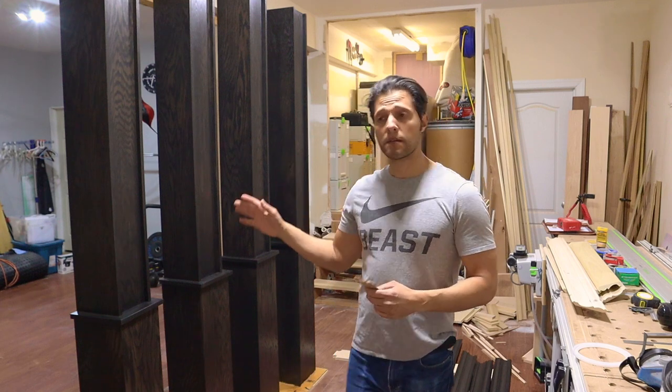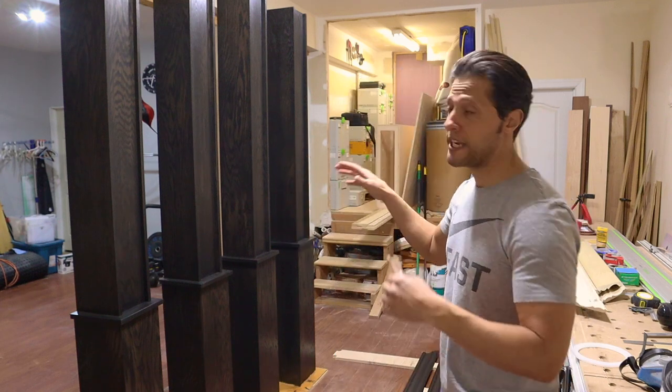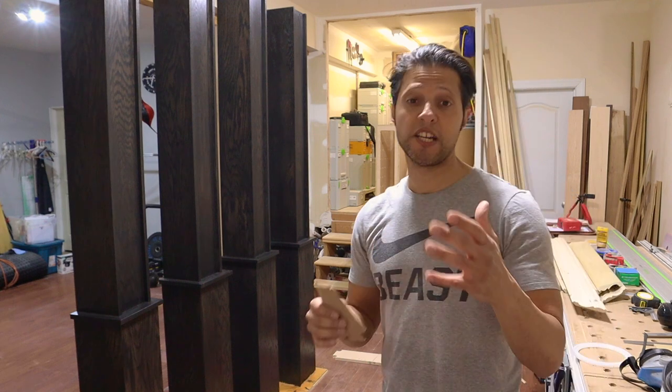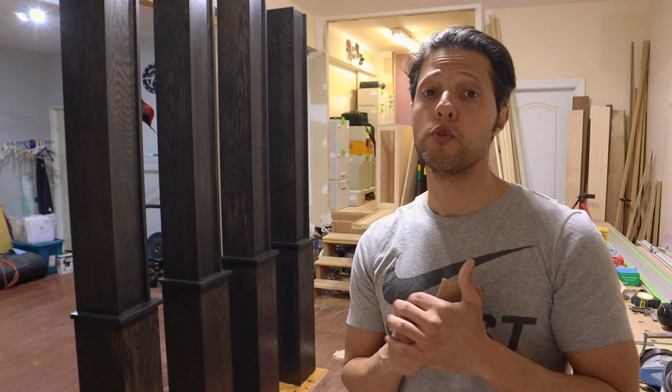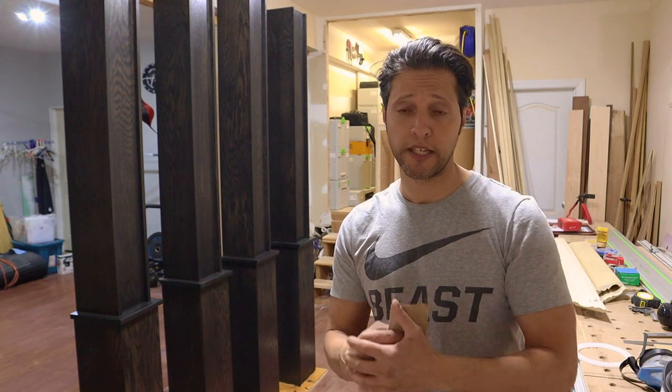These are the columns that I'm going to be installing in the movie theater in the basement that I'm working on right now, where I built a bar and you've seen me already do the coffered ceiling or the box beam ceiling.